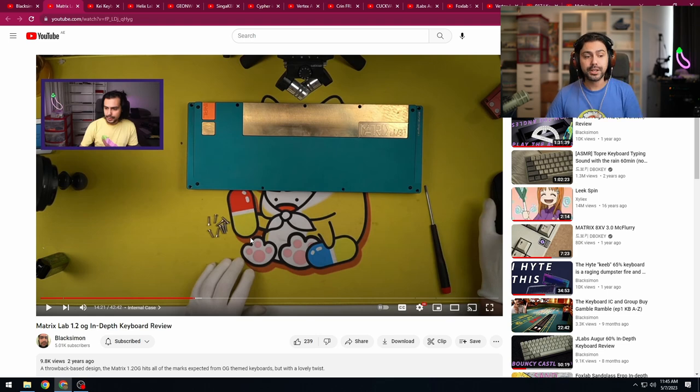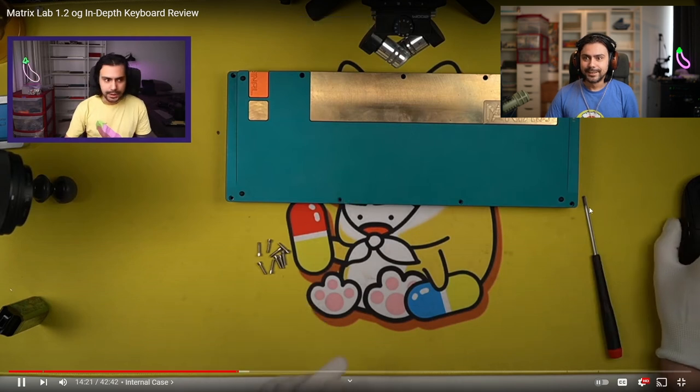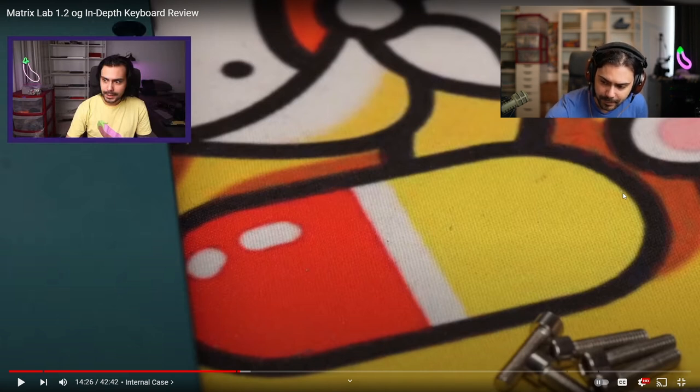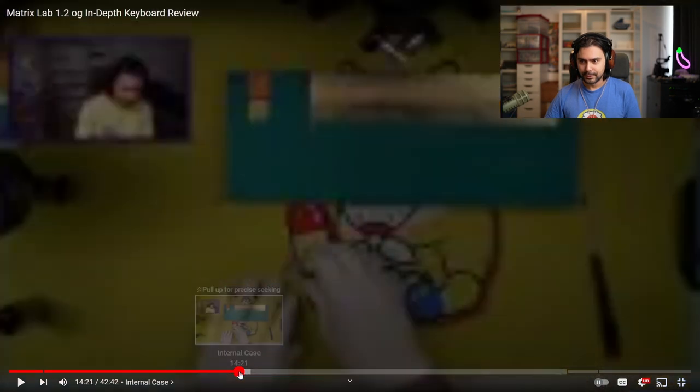Next we have the Matrix 1.2 OG — the good matrix, not to be confused with the shit matrix. Is my camera a different size? This was the point at which I started normalizing my audio. That was a nice transition by the way between the macro cam and the overhead cam. Look at me switching scenes with my mouse — this was at the peak of COVID when it was impossible to get a stream deck.